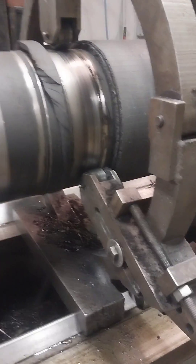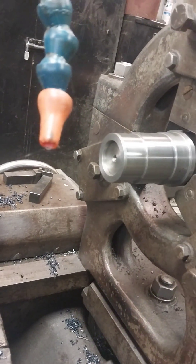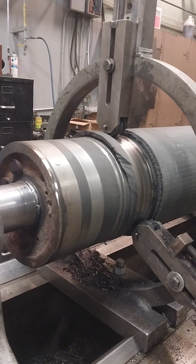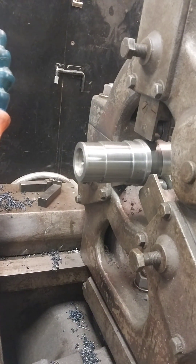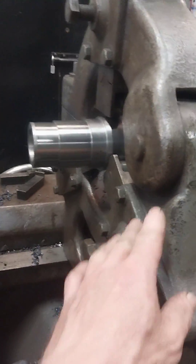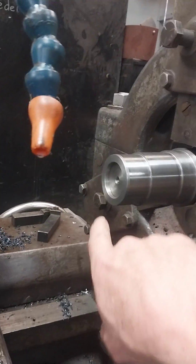We're using two steady rests here so we can get the center drilled hole in the right position. We used the smaller steady rest because without it the work would have chattered way out. We center drilled it and rough turned it, then put this steady rest back on so we could drill it and counter bore it in here.